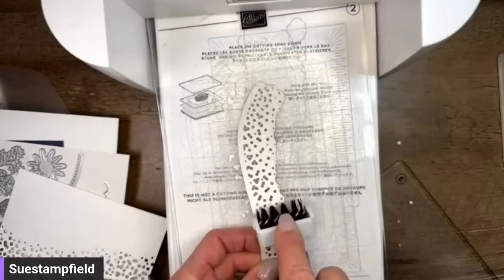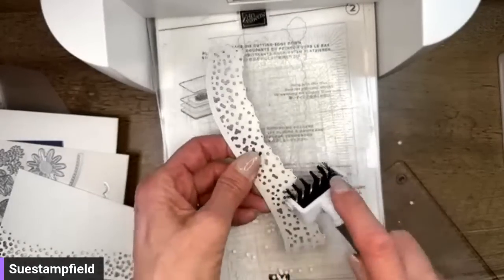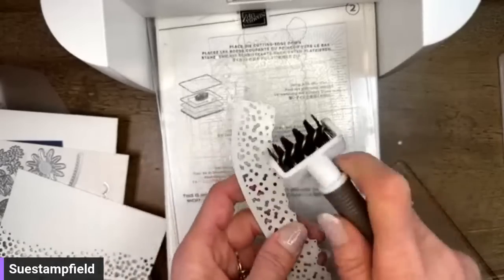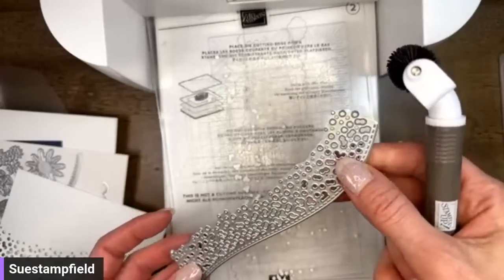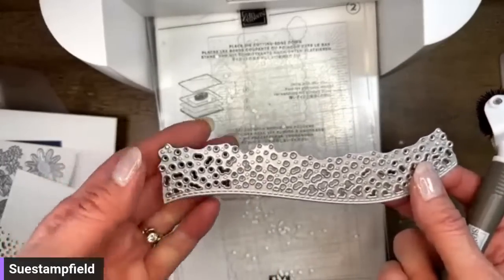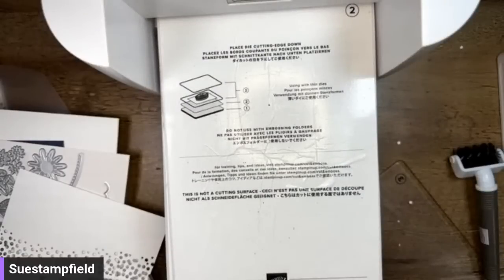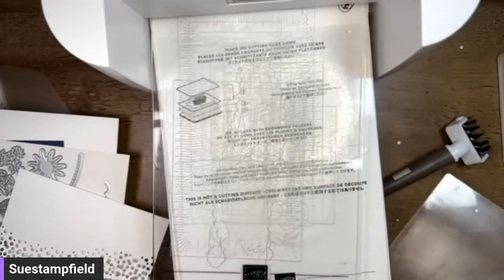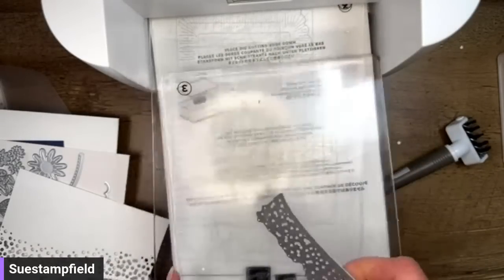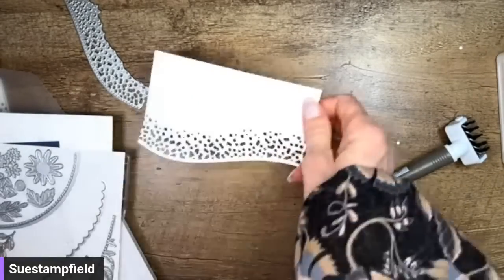I still hope you tell me in the comments which designer paper pattern you would have picked. I like to see what your preferences are. Some of the little circles cut all the way and some of them just emboss little circle impressions in the paper — that's how it's supposed to be. Let's get all these little bits off of there. We have some more die cutting to do, but first we're going to set this aside and do a little bit of assembly.